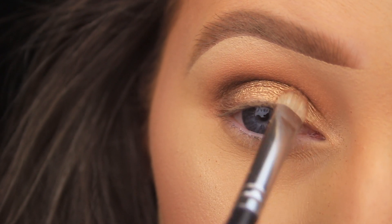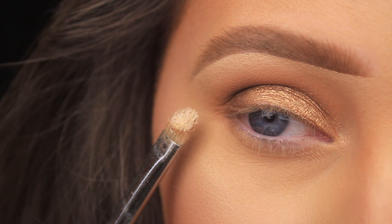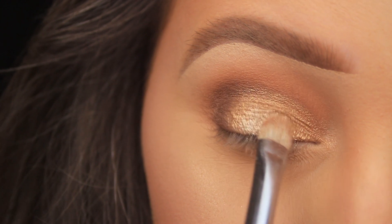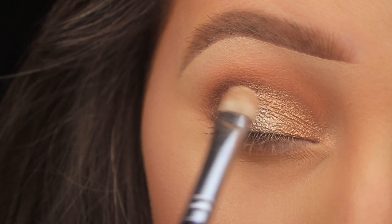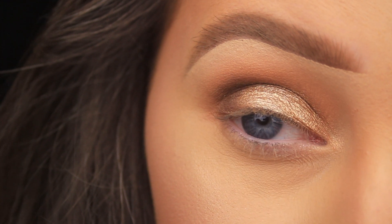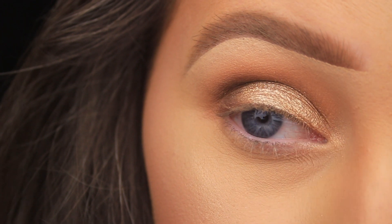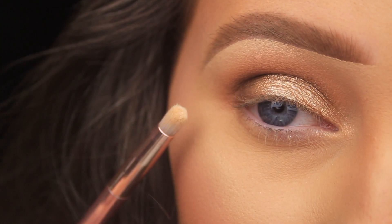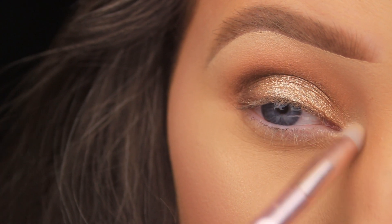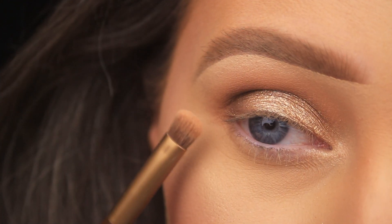I decided I wanted that gold to have a little more dimension, so I've picked up one of the Inglot sparkle dusts and I'm very lightly dabbing this over the top of that gold eyeshadow at random — I don't want to cover the gold entirely, just want parts to appear lighter and glisten more. I'm also adding some of the sparkle dust dry around the tear duct to give a nice subtle sparkle to that area.